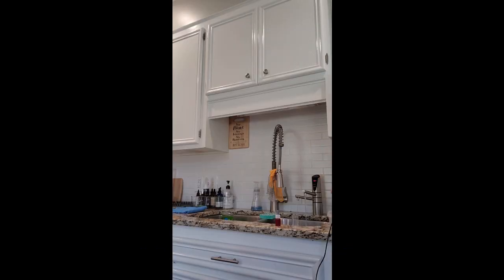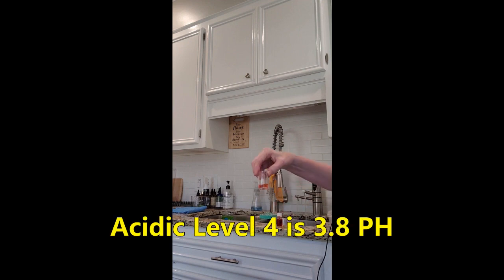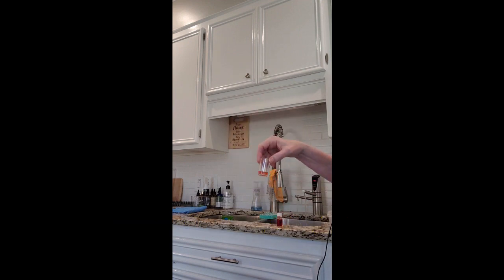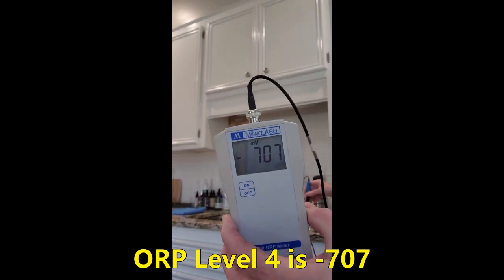Alkaline level 4 was at 8.5 pH, the acidic was 3.8 pH, and the ORP was negative 700.